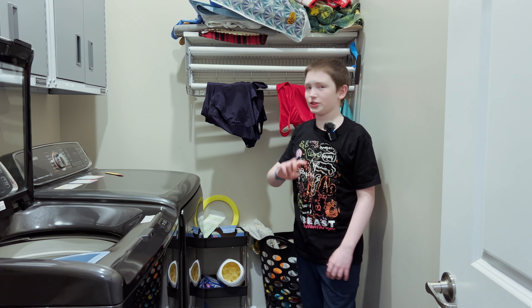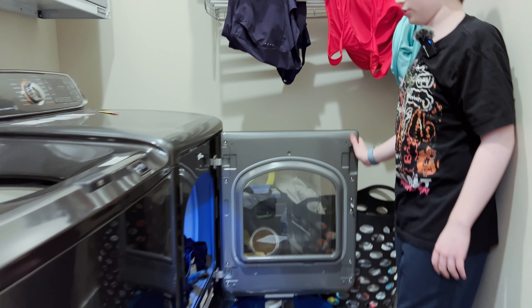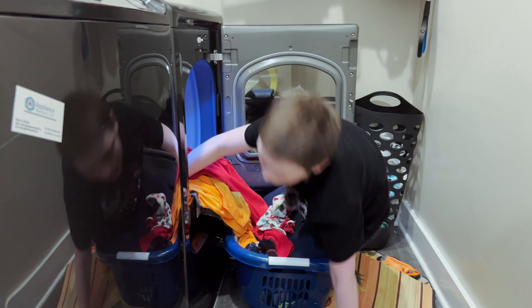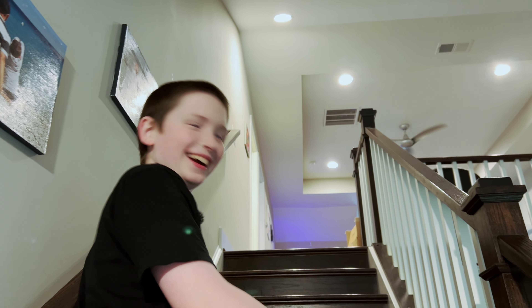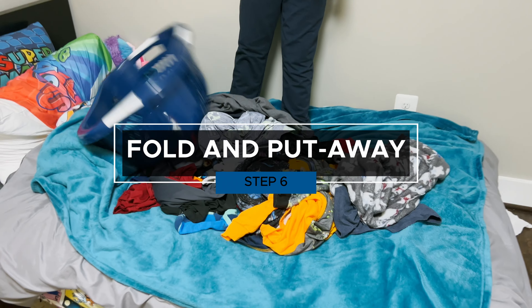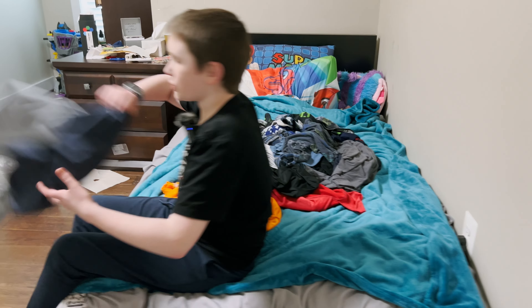Okay, the dryer's done, so let's go take the clothes out and put them in the basket so we can fold them. Now we can take this upstairs. Behold my clean clothes!